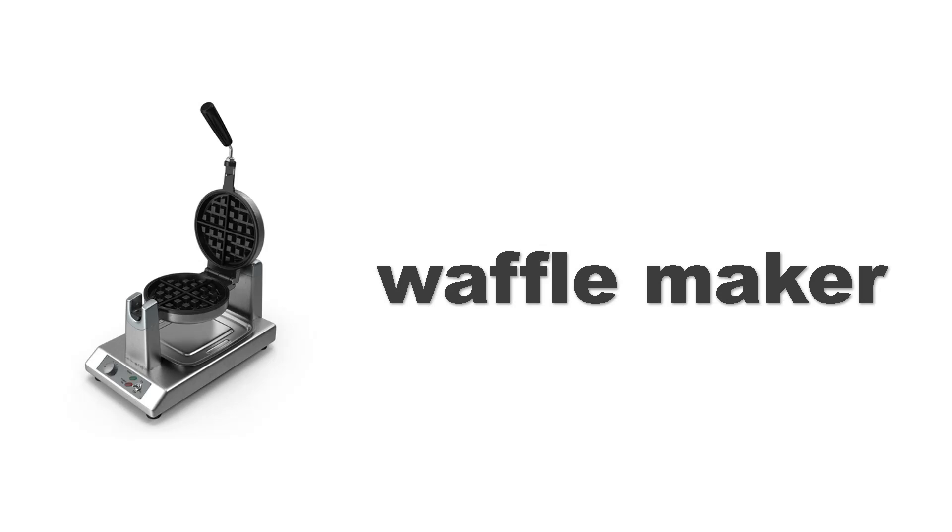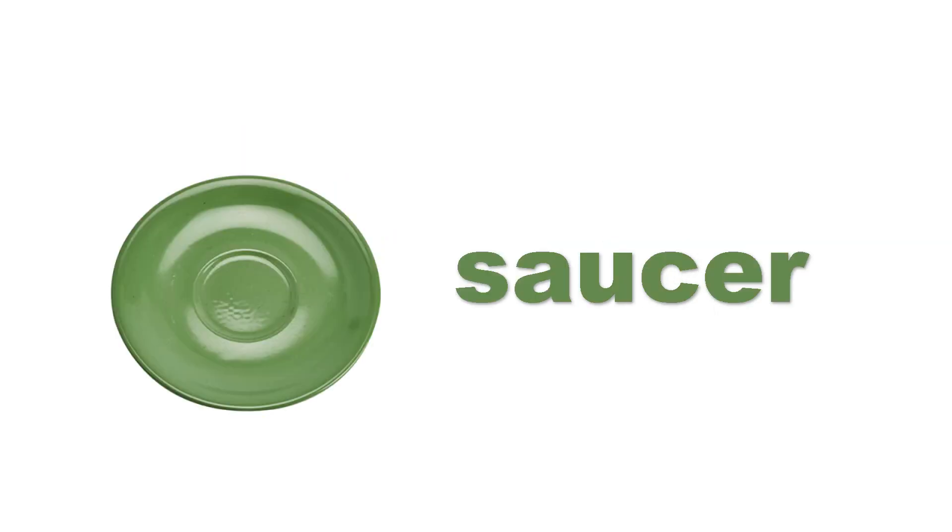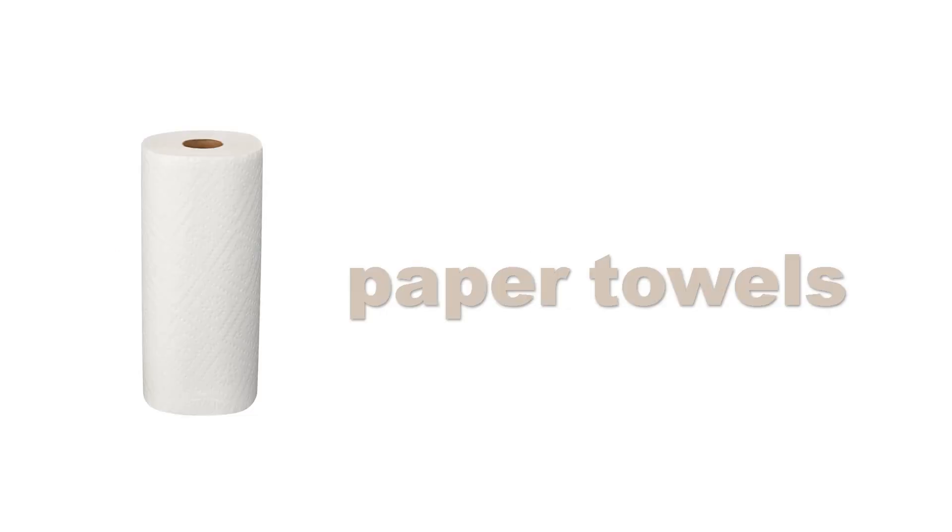Waffle. Waffle maker. Waffle maker. Saucer. Saucer. Paper towels. Paper towels.